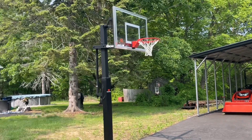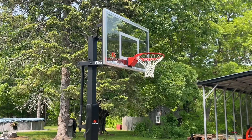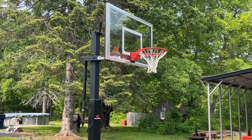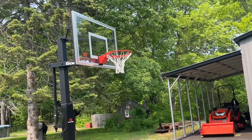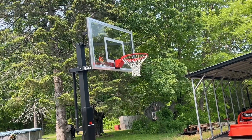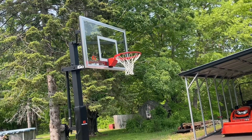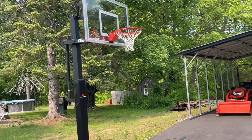So I ultimately decided on the GS-54. A local sporting goods store had a couple of models set up so we could look at them. I didn't think we needed anything bigger than a 54-inch — I initially thought I was going to get a 60-inch, but the 54 is a pretty good size backboard.